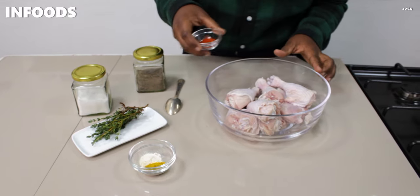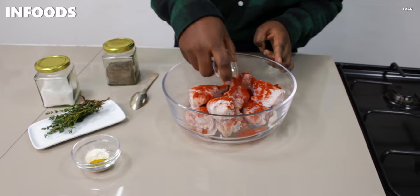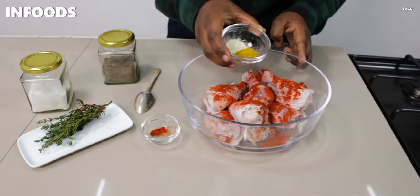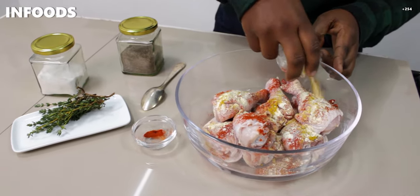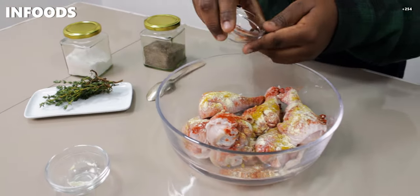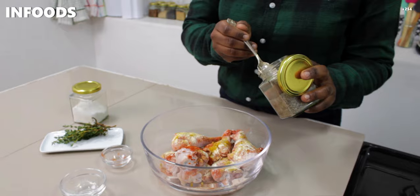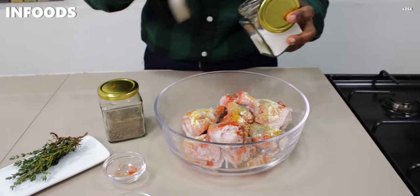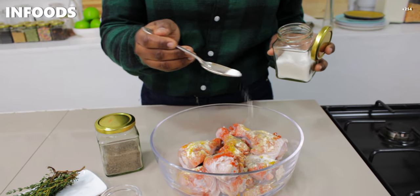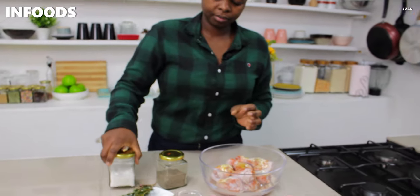First things first, I'm going to add my spices. I'm going to add paprika, then all-spice, chicken spice, and garlic powder — if you have any chicken spices you can use those in this recipe. Then I'm going to add a quarter teaspoon of black pepper and about half a teaspoon of salt. Now I'm going to add my fresh thyme.